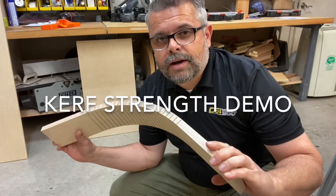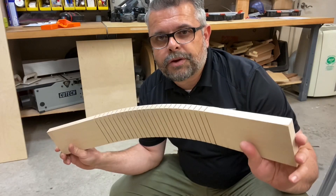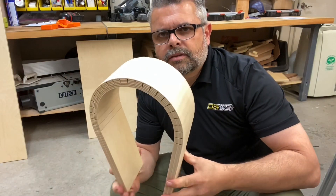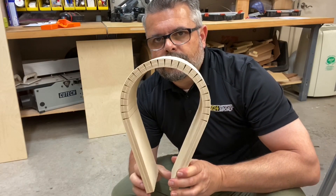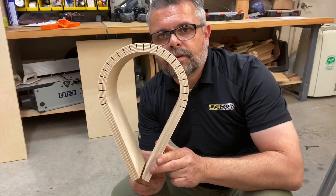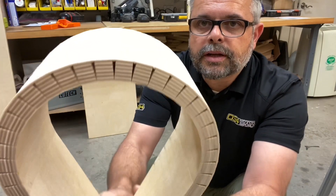Hey guys, it's Javad and I'm here in my speaker building wood shop. I've been doing some kerfing for a project I'm working on. This is 18mm Baltic birch that I kerfed to over a 180 degree angle, and you can see it bends very nicely and smoothly.